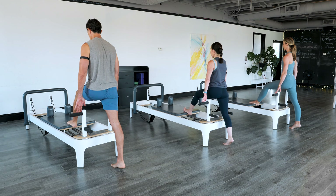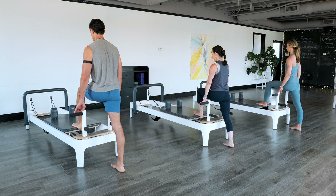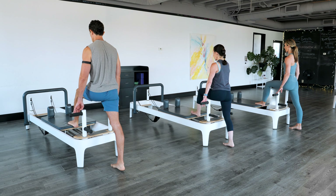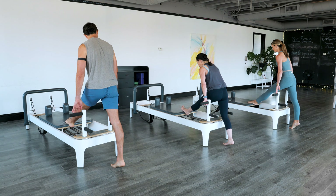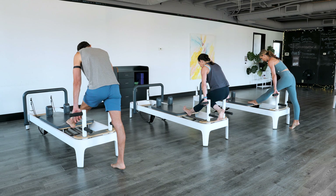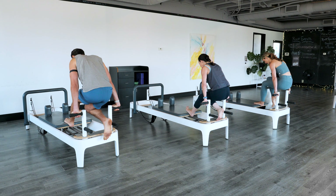High heel to push out, then a flat. High heel to push out, then a flat. Now we're going to do one more of these. We're going to hold the left leg straight, hold out onto the bar. Pick your right knee up, bending your left leg.